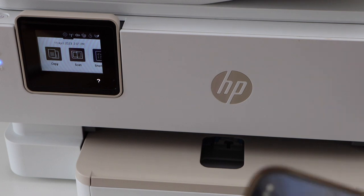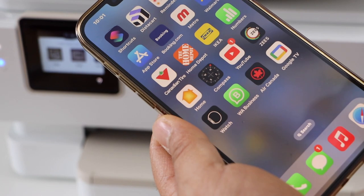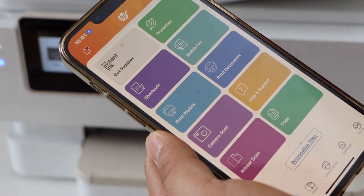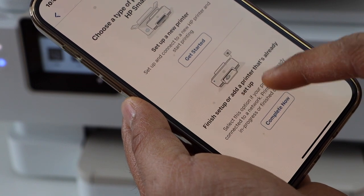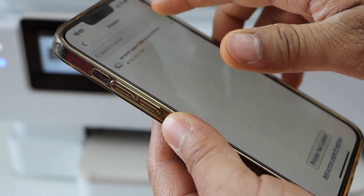Next is to add this printer to a smartphone for wireless printing and scanning. For example, I am going to use my iPhone. Open the HP Smart app — you can download this app from the App Store — and click on the plus button on the top. Select the option 'Complete Now' or 'Finish Setup'.